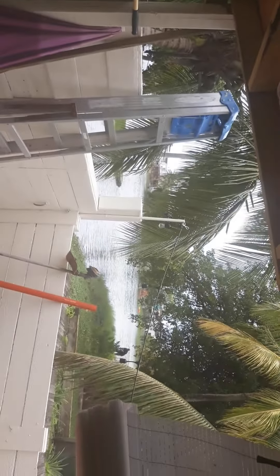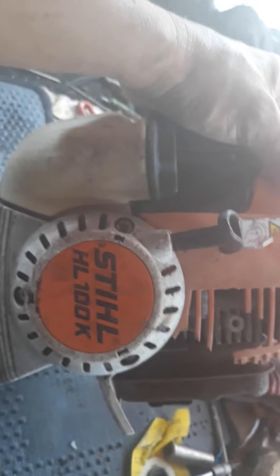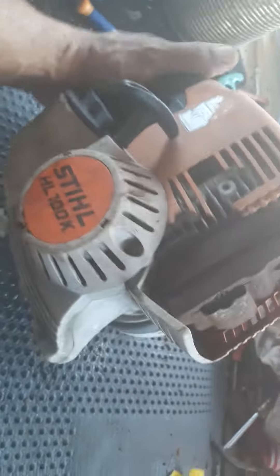Hello guys, beautiful day down here in Hialeah, Florida. See what we got — Stihl HL 100K. I sell for parcel repair. This video is not to teach you anything; I'm not trying to fix the machine, I don't want to waste your time. This is for parcel repair.